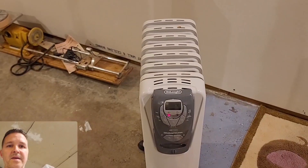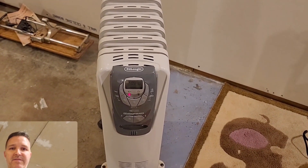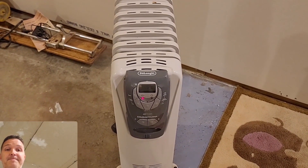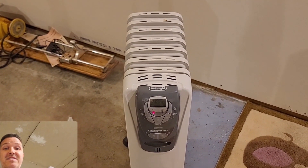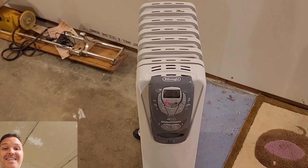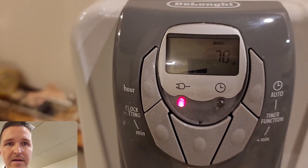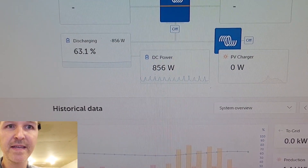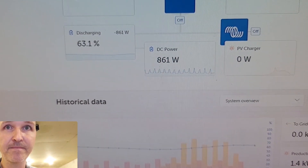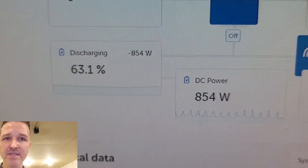I've switched cameras and I'm using my phone so I can record myself and what's going on in front of me at the same time. Let's plug it in — there we go, that's medium right there. As you can see we are using 860 watts of power right now, and we're discharging. We started at 64% and we're already down to 63%.